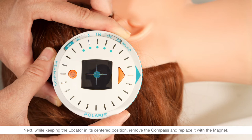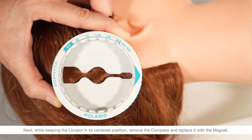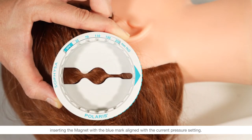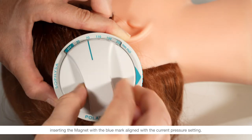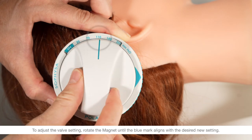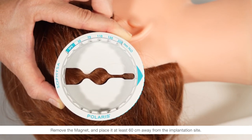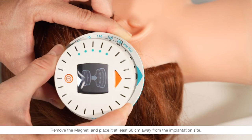Next, while keeping the locator in its centered position, remove the compass and replace it with the magnet, inserting the magnet with the blue mark aligned with the current pressure setting. To adjust the valve setting, rotate the magnet until the blue mark aligns with the desired new setting. Remove the magnet and place it at least 60 centimeters away from the implantation site.